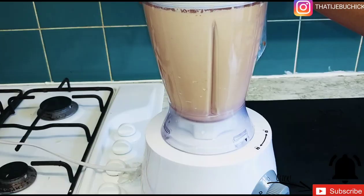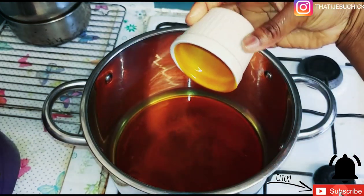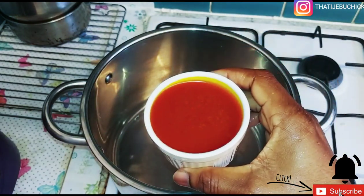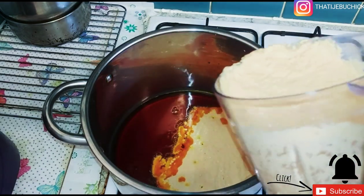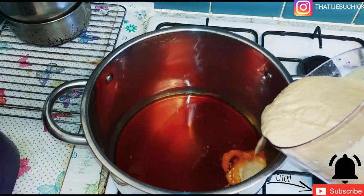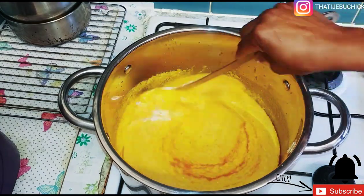I'm going to blend that, and I've preheated my pot already. I'm adding my palm oil and I'm going to heat it up for about five minutes. Then the next thing I'm going to do is add my blended egusi. You can see what I'm doing — I've added my blended egusi and I'm just mixing everything together.